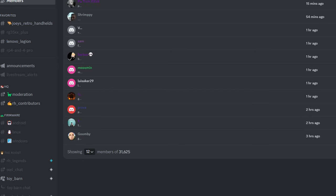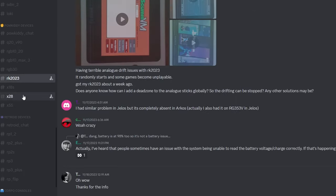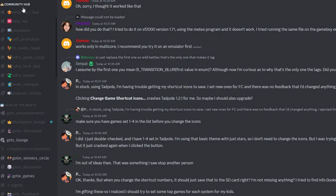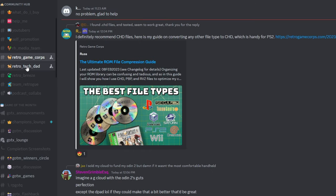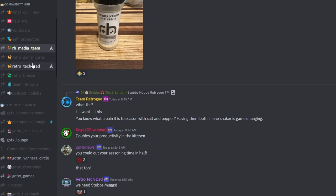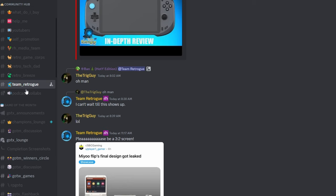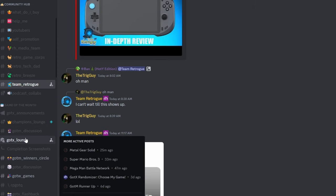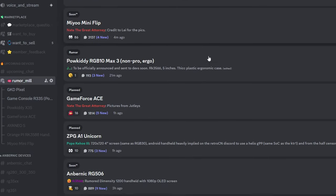Did you know there's a Discord with over 31,000 people and channels for every device where you can get support? You can talk about devices or chat with content creators like myself, Russ from Retro Game Core, Rob the Retro Tech Dad, Stubbs, Zhu, Aish from the Retro Handhelds team, Retro Breeze, Team Retrogue, and more. It's the quickest and easiest way to get support or ask questions about any device.